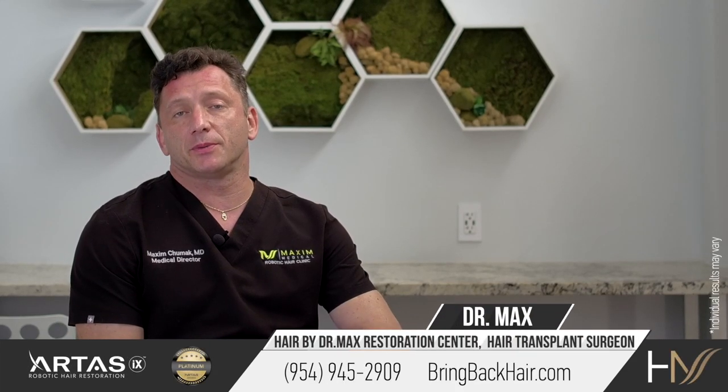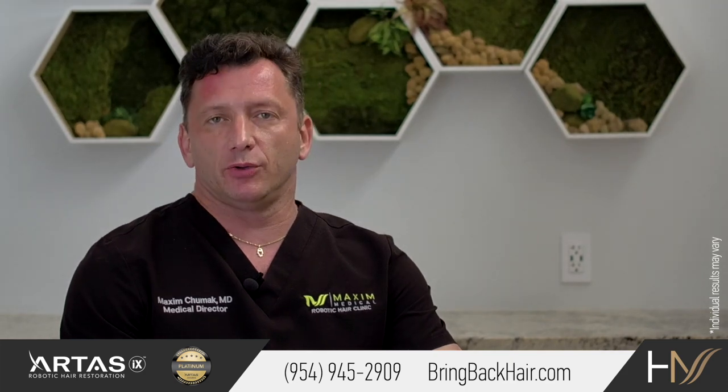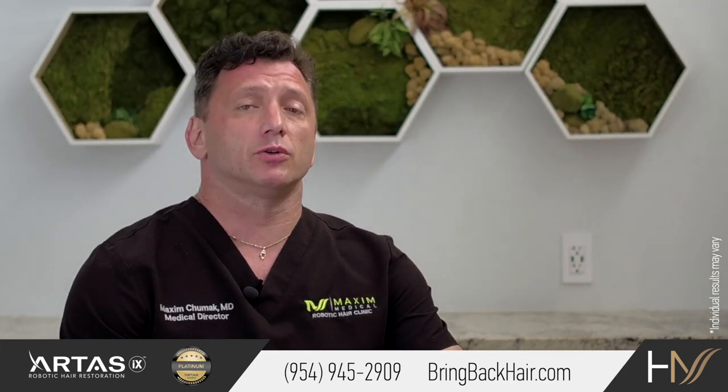Hi, I'm Dr. Max, and we're here at Max's Medical Robotic Hair Restoration Clinic. Let's talk about FUT scar repair, or strip scar repair.